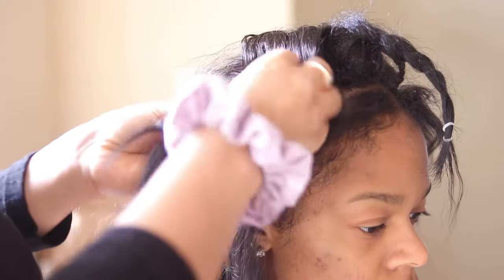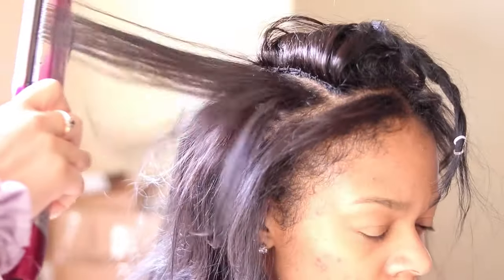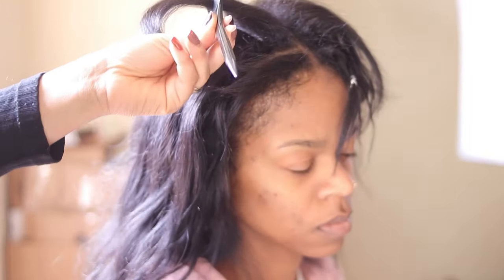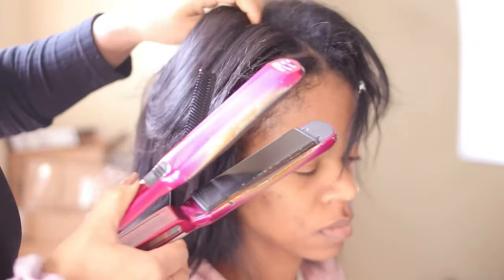Sometimes the bone straight look works and that's what people go for, but for more of an everyday look I recommend raw hair — that way when your hair hits humidity and the raw hair hits humidity, it's going to blend seamlessly.